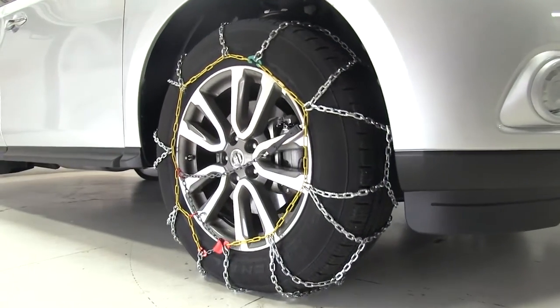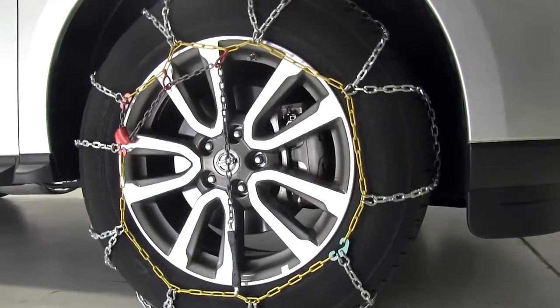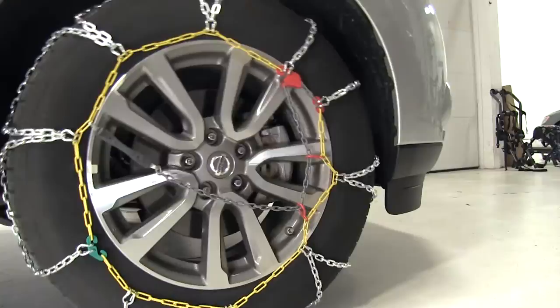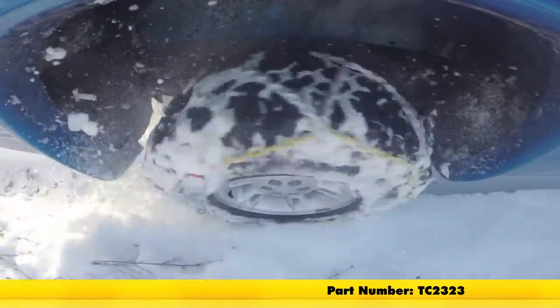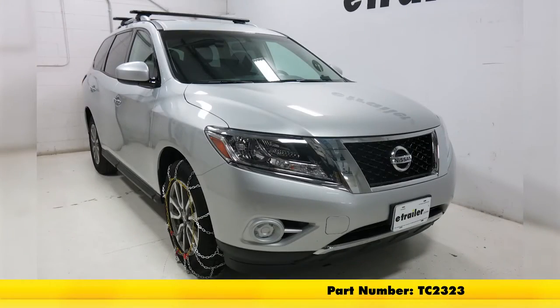Once our tire chains are secure, you can pull forward a little bit and double check them to make sure they're still secure. Keep in mind that as you pull forward, the chains will tighten against your tire. And that's going to complete our test fit of the Titan Chain Alloy Snow Tire Chains, part number TC2323, on our 2016 Nissan Pathfinder.